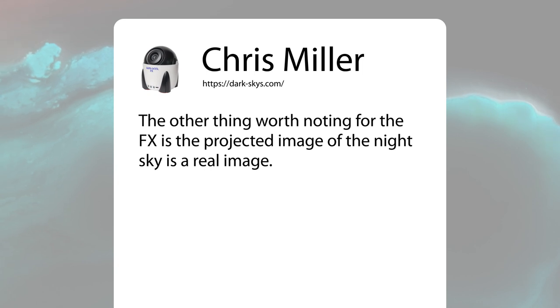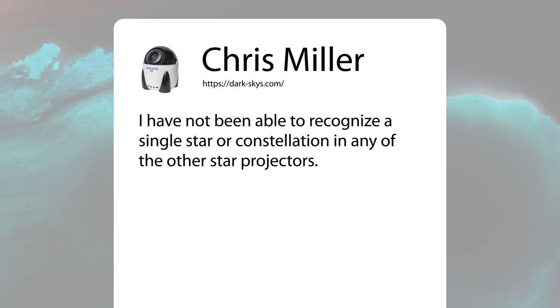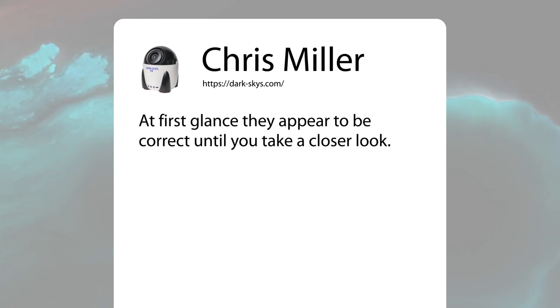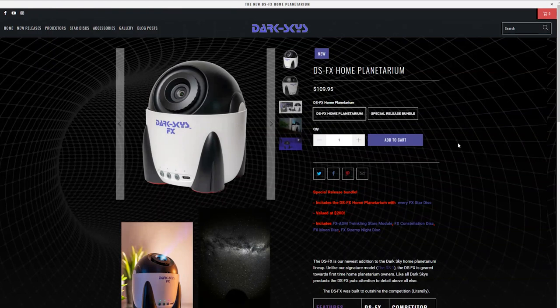The other thing worth noting is that the FX projects a real image of the night sky. They have bought all the major star projectors, and Sega is the only other one that shows a real image of the night sky. In all the other star projectors, they haven't been able to recognize a single star or constellation — at first glance they appear correct, but on closer inspection they're not.